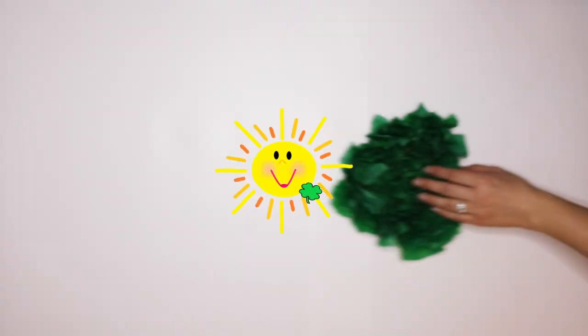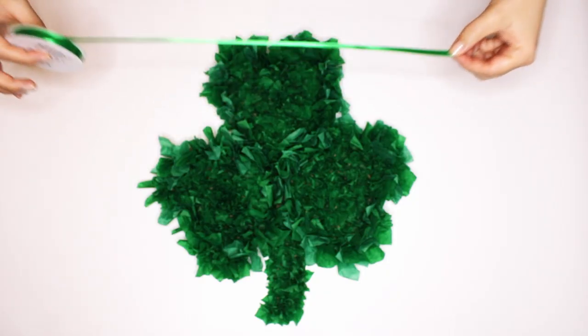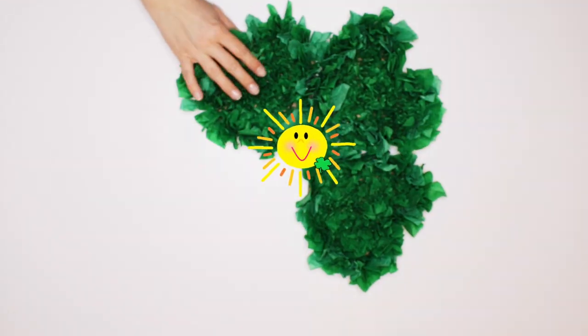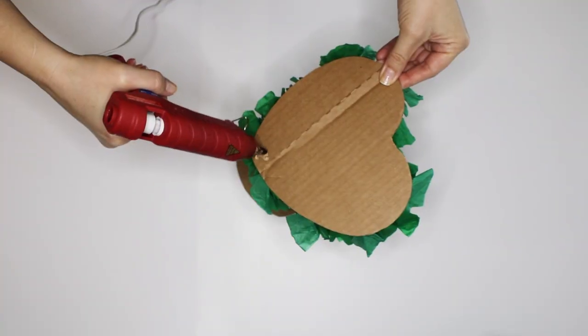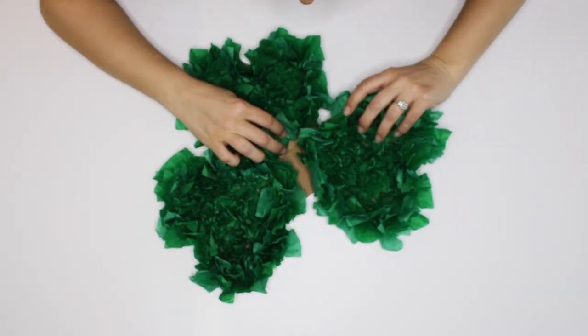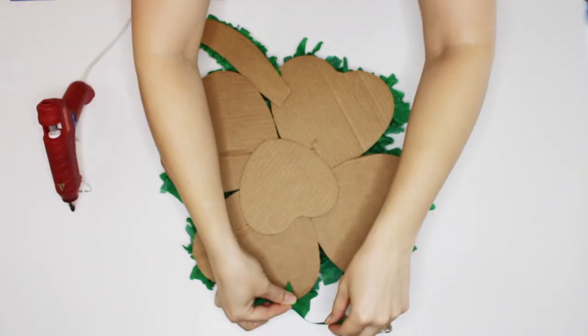Time to put the shamrocks together! To glue everything together, use an additional heart as a base. I'm applying hot glue to the tissue paper hearts and then pressing them into the undecorated base. Add a stem and a ribbon to complete this Clever Clovers look.